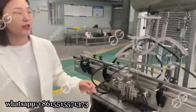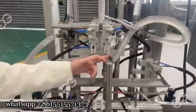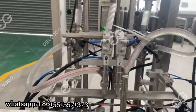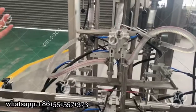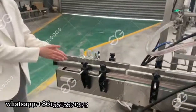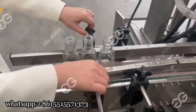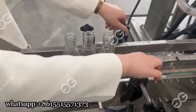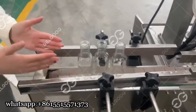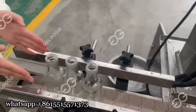Now I am going to introduce the filling machine firstly. You can see there are two filling nozzles — these are the two filling nozzle machines for pastry materials such as chocolate sauce and honey. This is the conveyor. You can loosen the switch and it will get wider, so if you have different bottle sizes you can adjust this conveyor part.